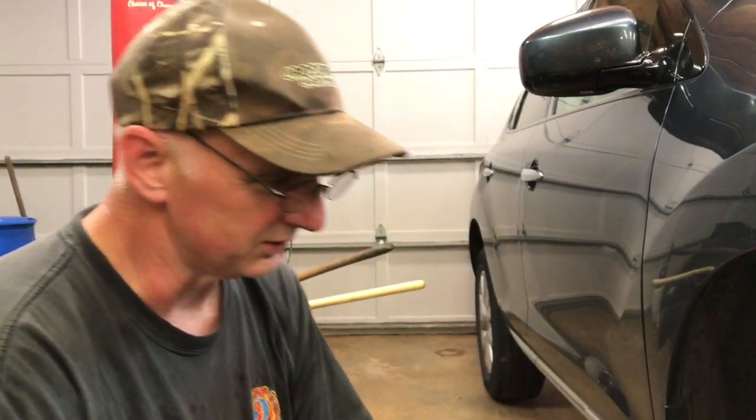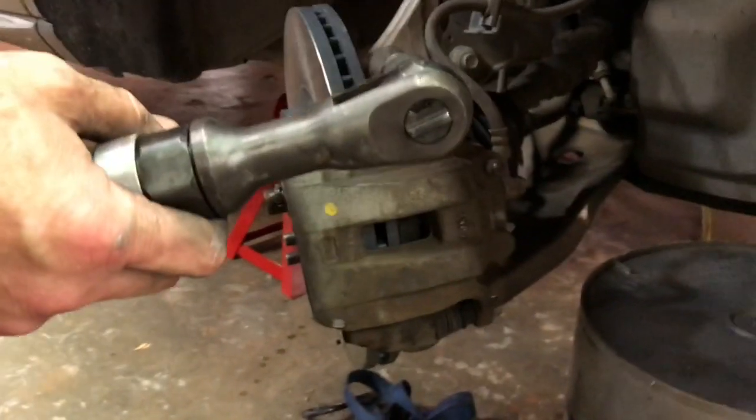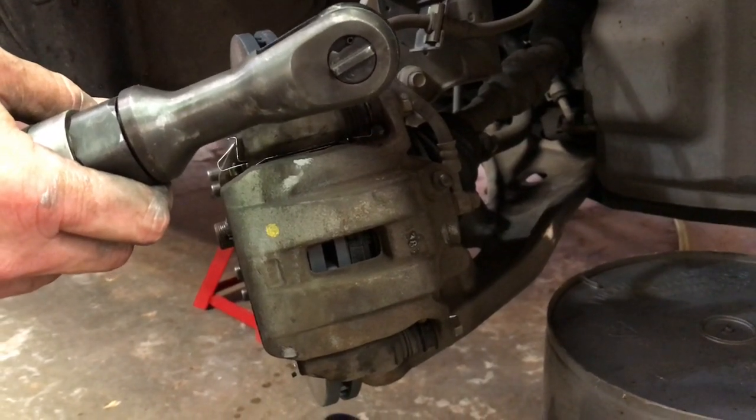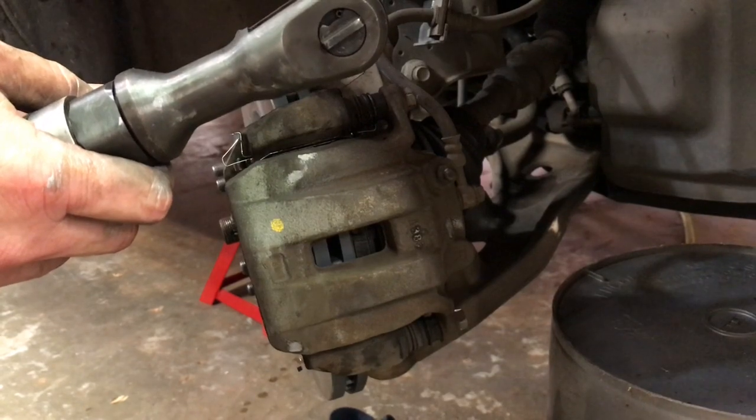I'm going to show you exactly what you need to do, so pay careful attention — there are a couple of really key things you're going to take loose here. My camera person today is my daughter, and she'll tell you it was not too fun on the other side until I figured it out.